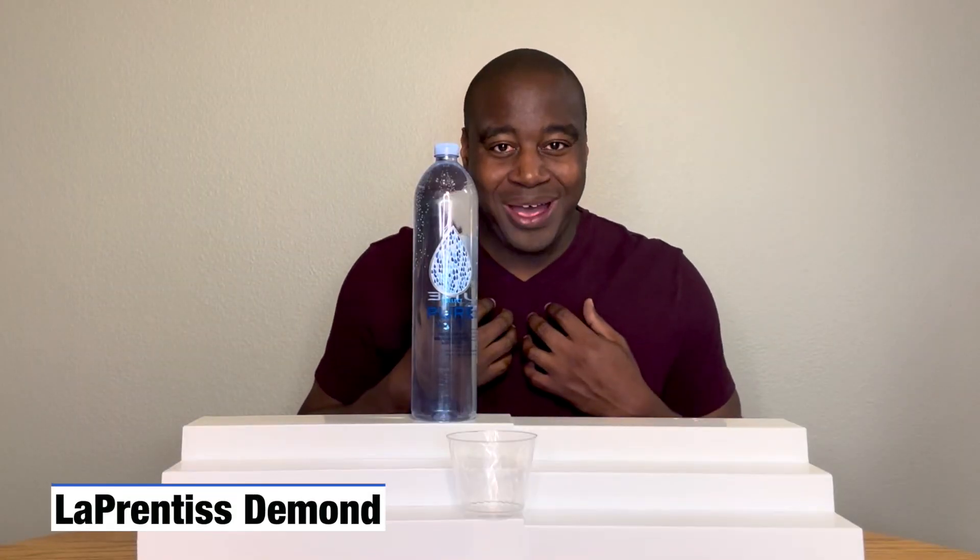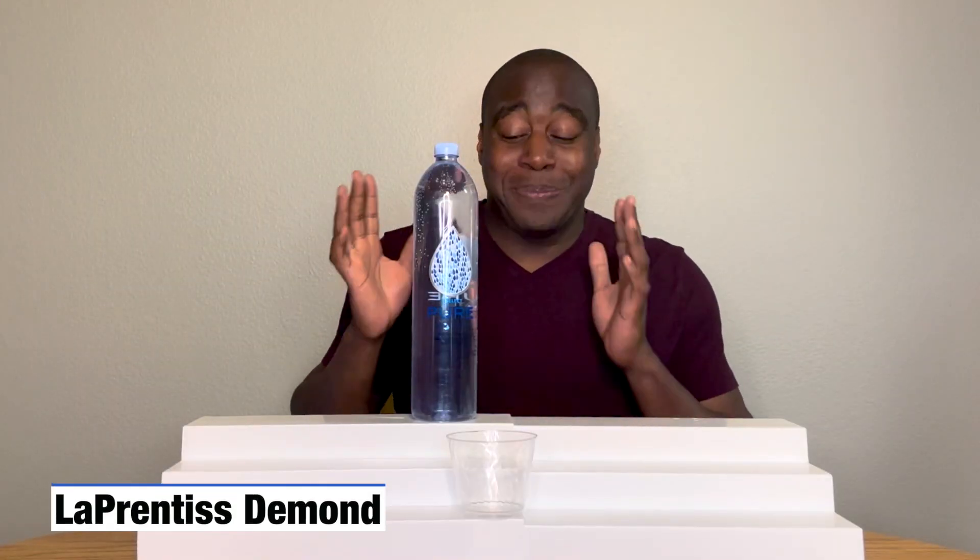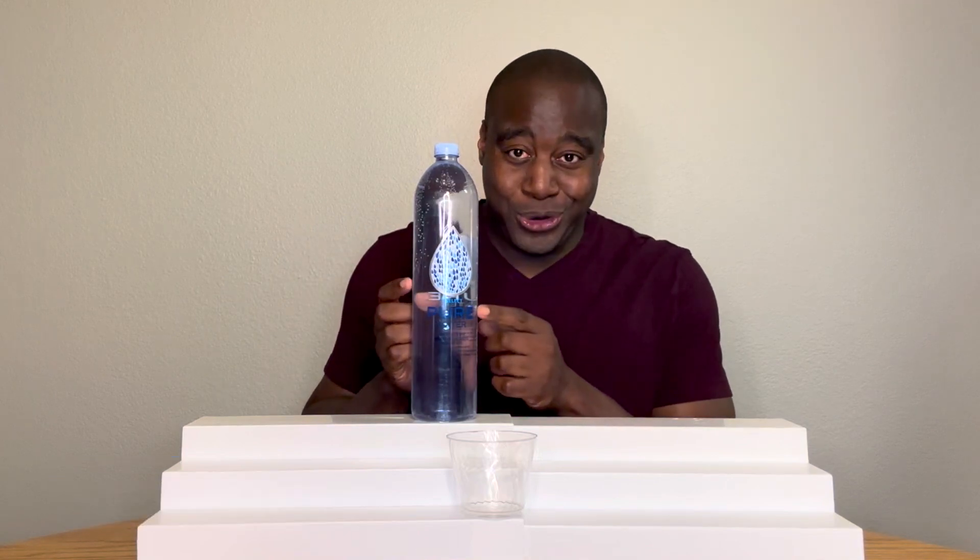Hey, what's going on? I'm LaPrentice DeMond, and in this video we're going to do a quick pH test on Seven Selects Pure Water.